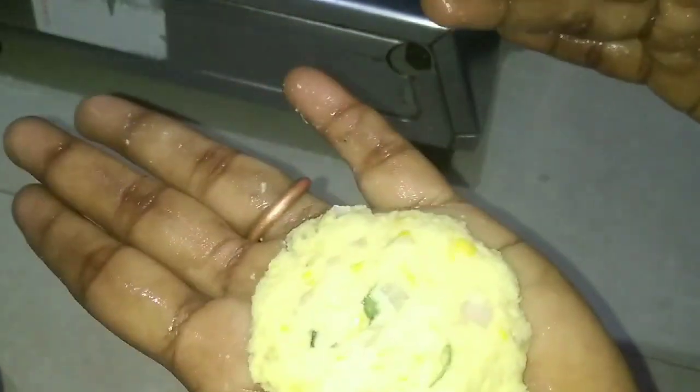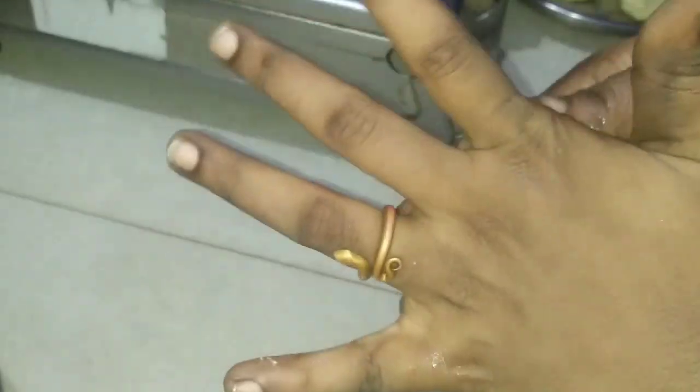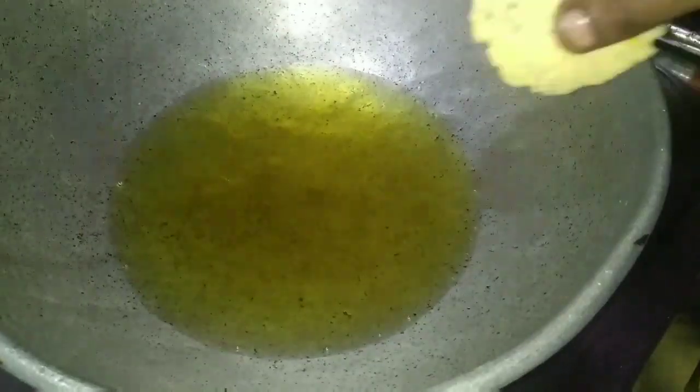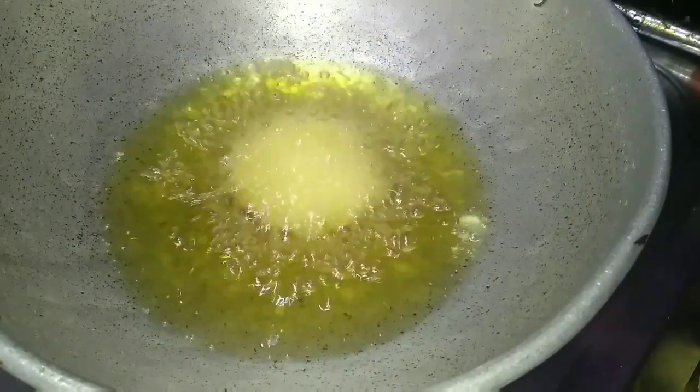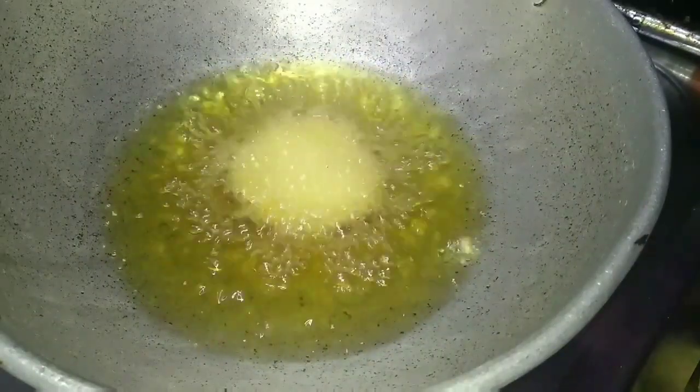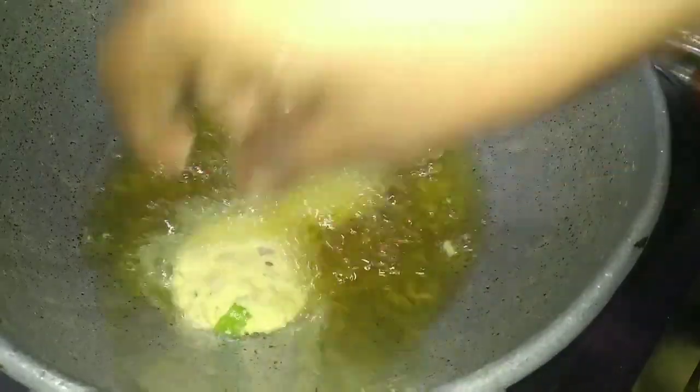Now let's cook the sauce. We'll use a piece of the sauce. When we put the oil on, we shall put it in the water.